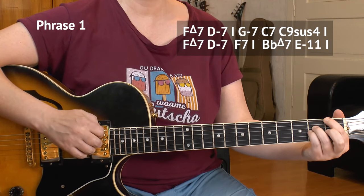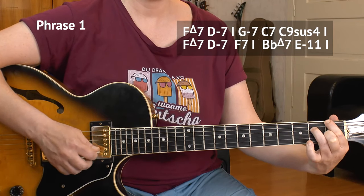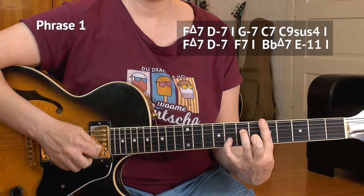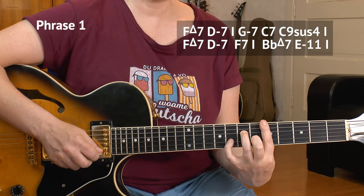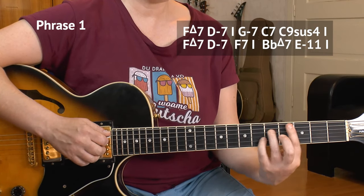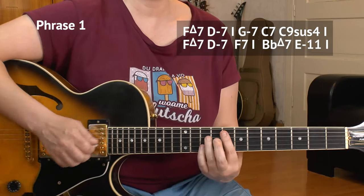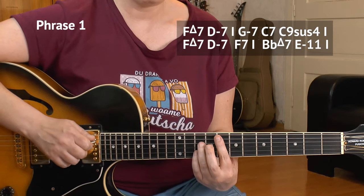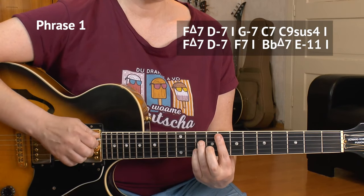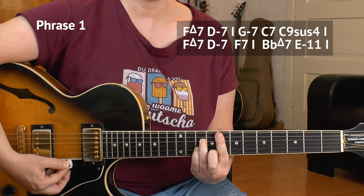Then I'll repeat the first line: F major, D minor seven, but now the melody continues on the F7 chord — that's like the C7 shape here, 8, 10, 8, 10. Inner four strings, and then I'll bar over to the E string, eighth fret.